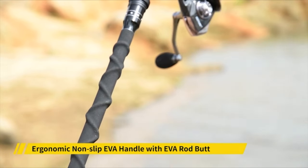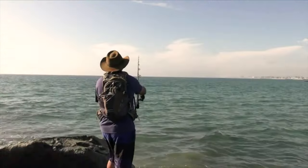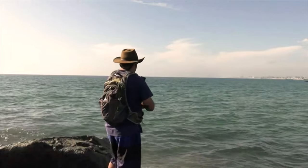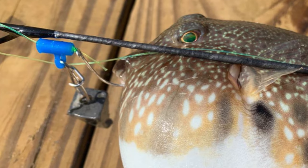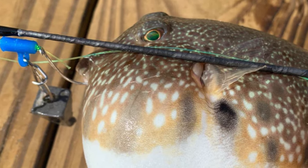The handle on this rod is created from a unique rubber shrink tube. It's designed to be non-slip and ergonomic enough to be comfortable for hours. The rod's overall durable construction means you'll be able to handle 10 to 40 pounds of fish at a time.